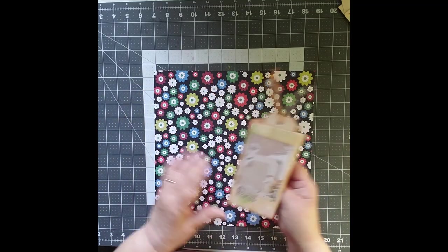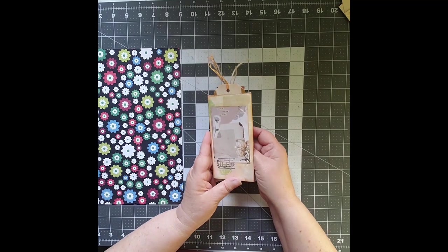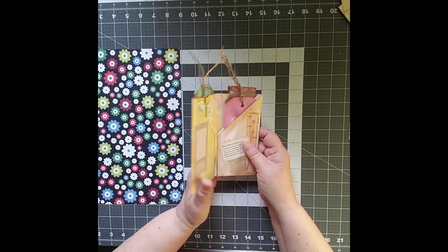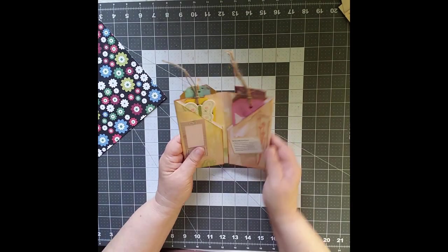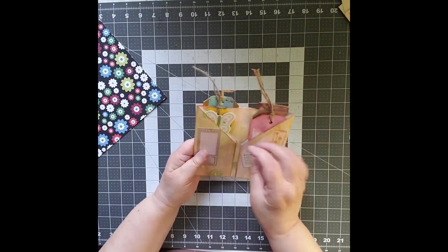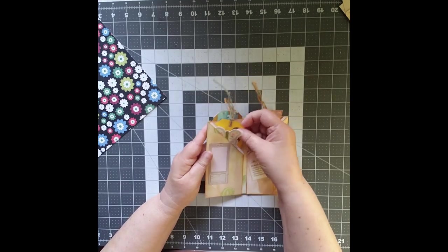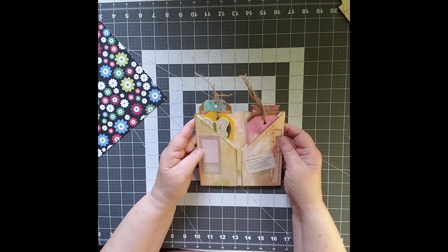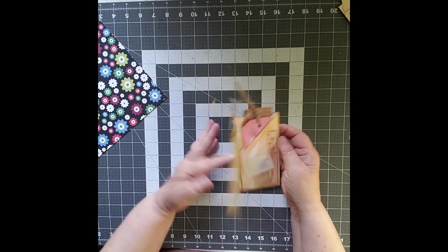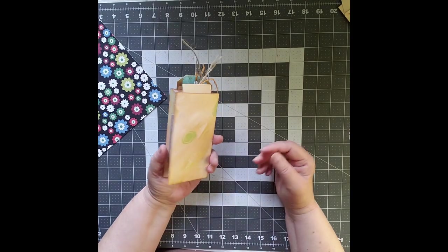So today we're working on — I'm going to move my paper out of the way so you can see this a little bit better. This is a single sheet of 12 by 12 folded into a cute little pocket, and there are one, two, three pockets on this side, three pockets on this side, six pockets overall. So today we're going to take a look at how to make this really cute little folio.